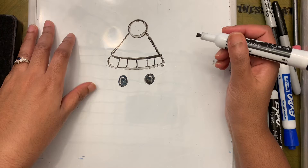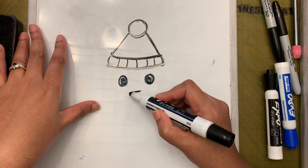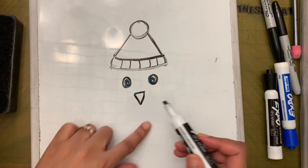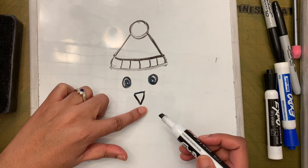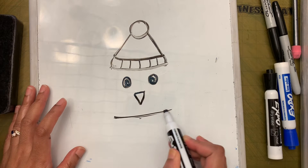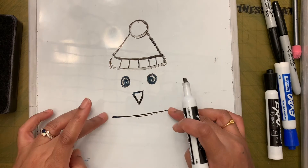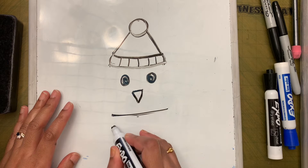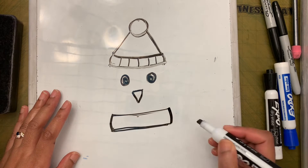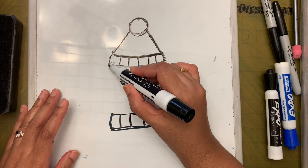Now let's add the beak: put a small horizontal line in between the eyes, then connect it with a V shape. Below that, leave about one finger space — not touching the beak — and draw another horizontal line. Then draw another horizontal line under that. This is the scarf, and you can add a pattern to it.